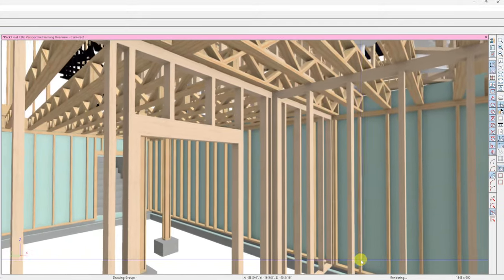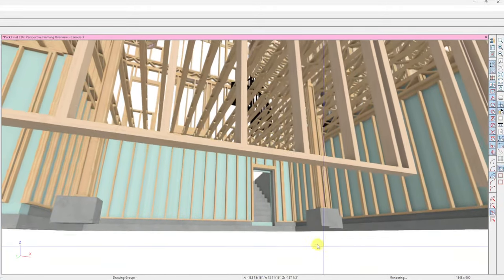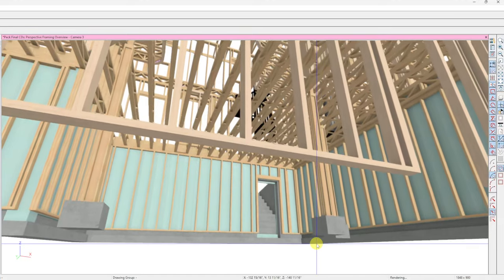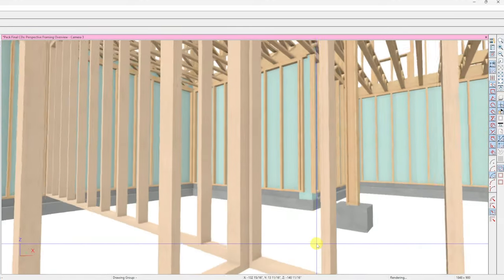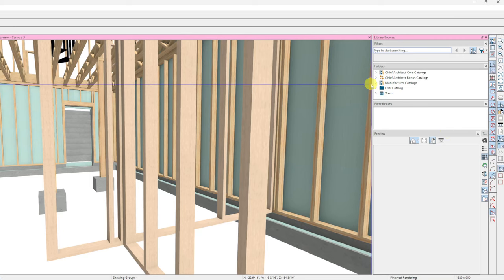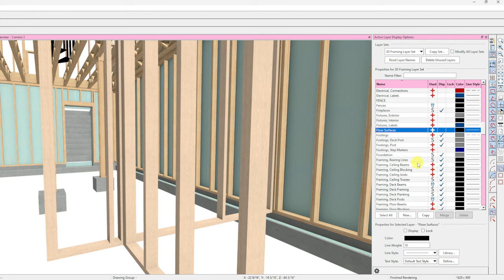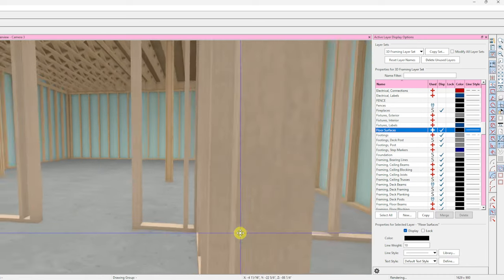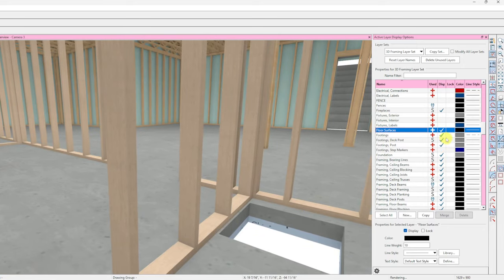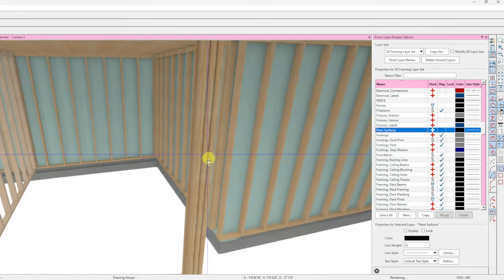Floor surfaces are off so you're seeing the footing but not the surface of the concrete. There is two inches of rigid foam underneath the entire slab. If I turn that surface on for a second you can see the radon system area right there, but this is mainly about framing so let me focus here.